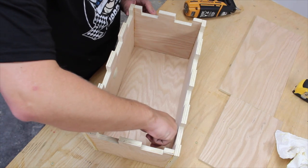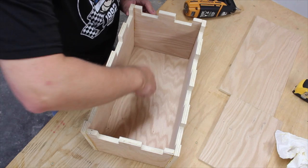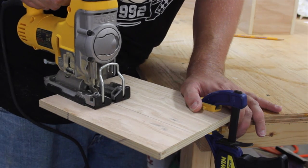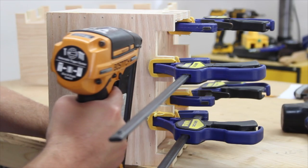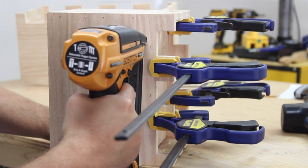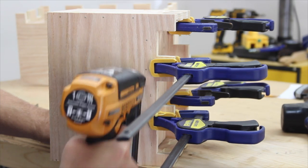I traced the inside perimeter of the birdhouse onto boards for the tops of both sections and made a bottom for the lower section. Then I cut them using my jigsaw. I held the roof pieces in place using clamps and then secured them with brads, using the placement of the clamps to estimate where I should put the brads.